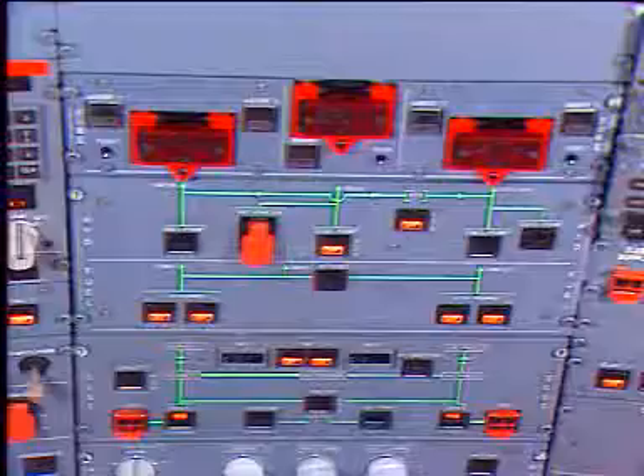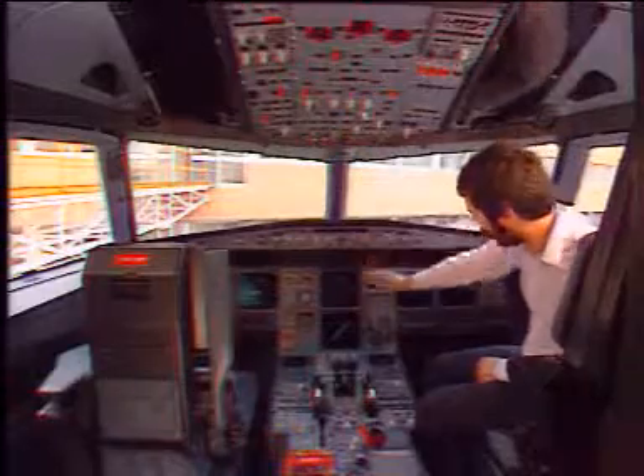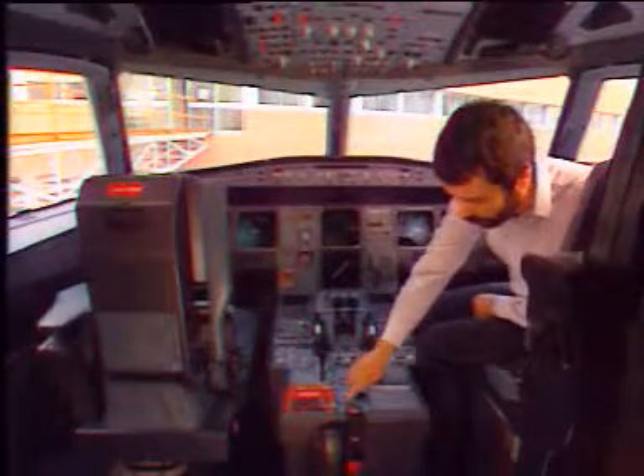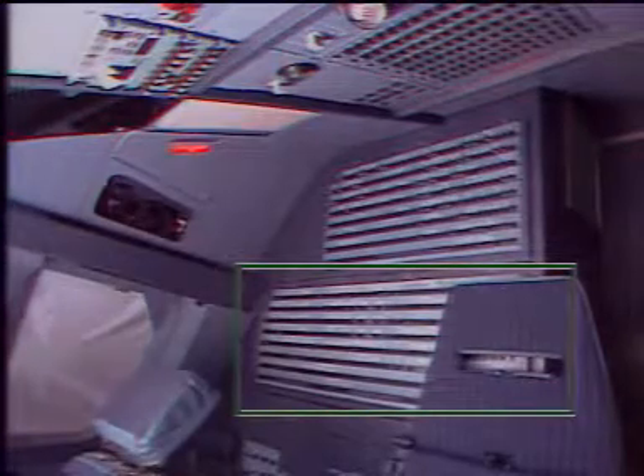Before starting the work, make sure that all safety measures have been taken. That is, hydraulic systems depressurised, landing gear control lever down and safety locked, parking brake as required, and the corresponding circuit breakers safeted and tagged.